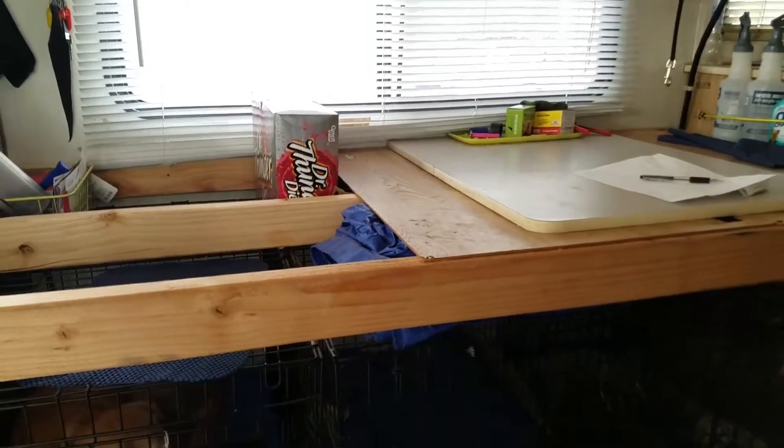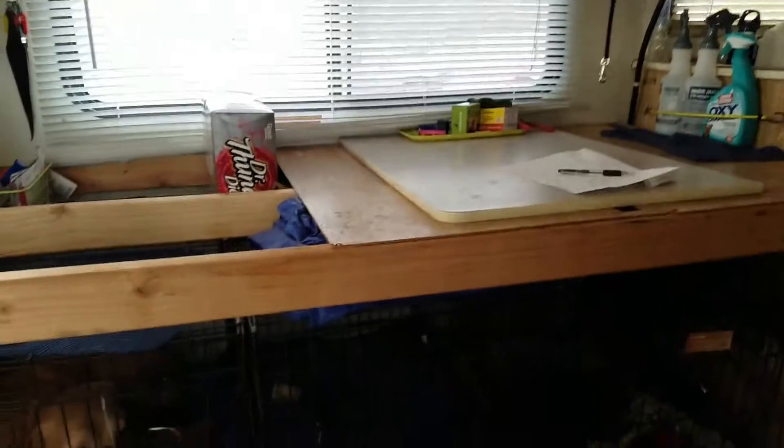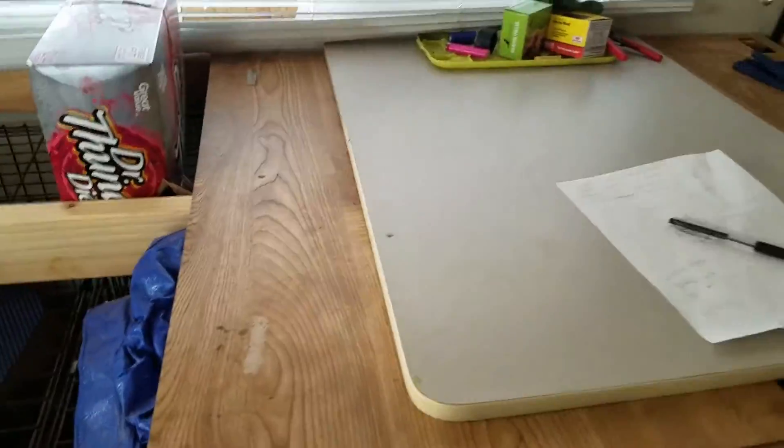I've got my keys hanging over by the wall. Dog leashes are hanging under these towels here, and plastic bags so I have them on hand to grab for toting stuff around. Eventually the workbench is going to have a solid plywood top on it — right now I just have scrap wood on it so it's usable.